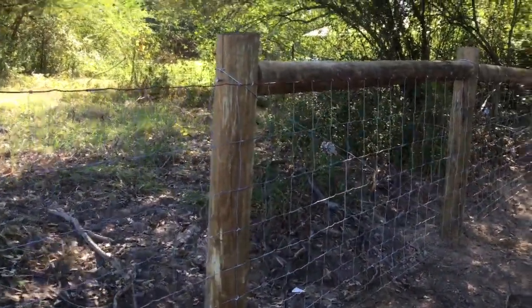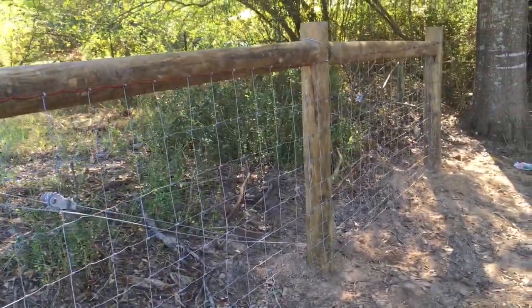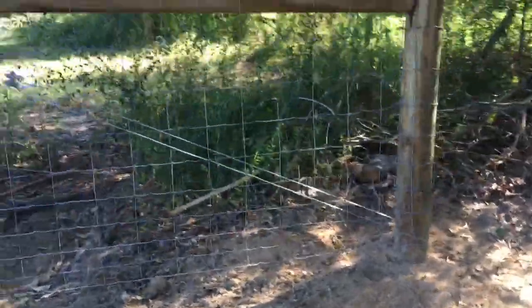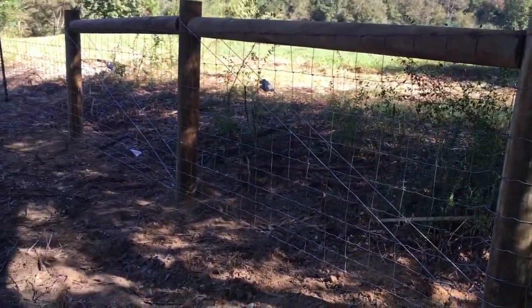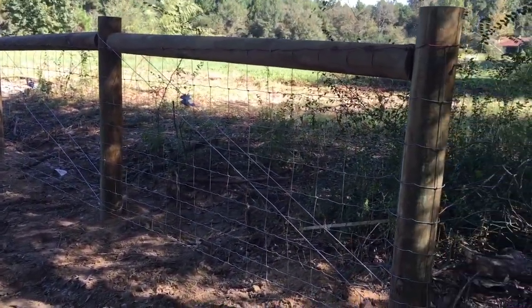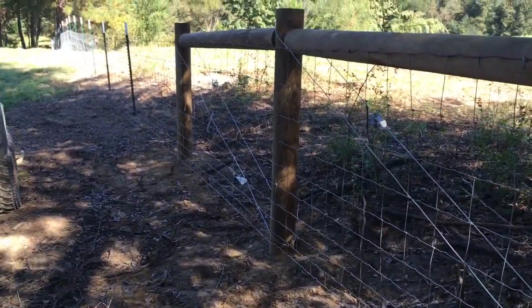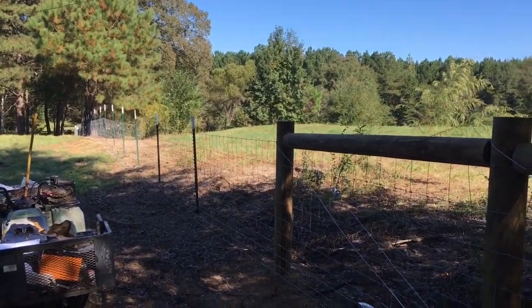Just started nailing my fence up. This is the first section. This is the first H brace — actually, it's a double H brace. That's what it looks like. Now I'm going to go and start putting my clips on my T-posts.